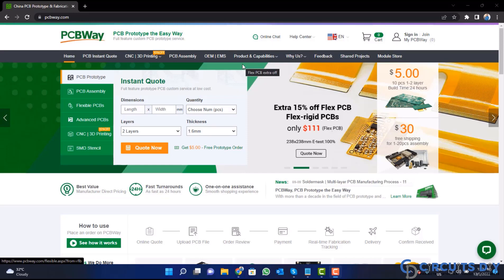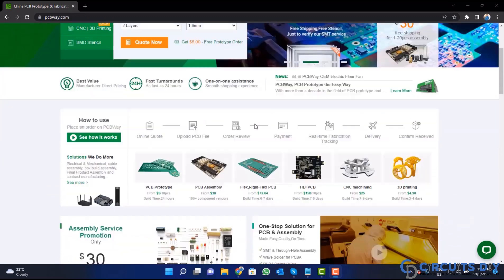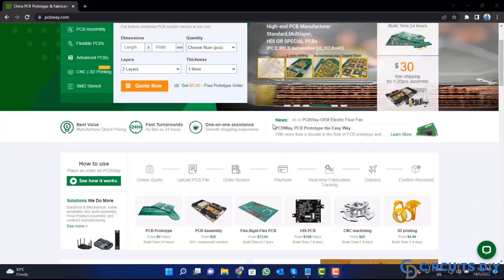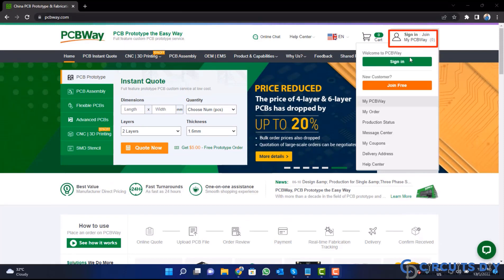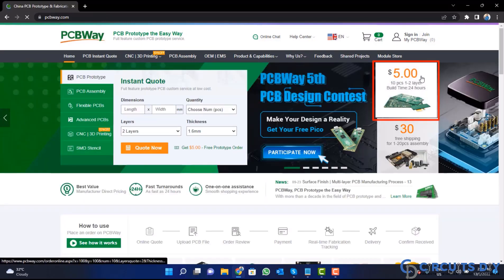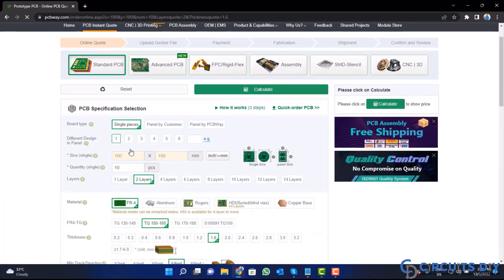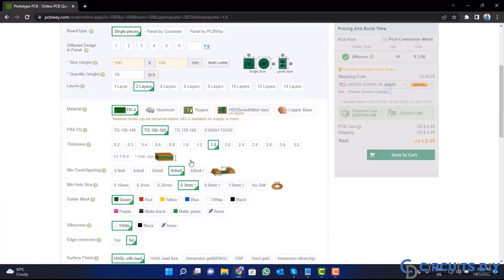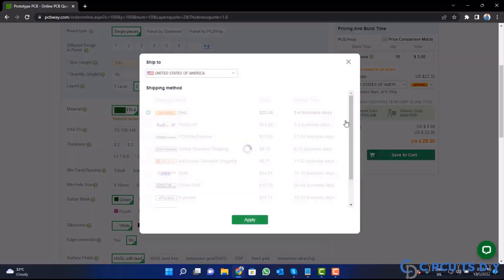This video tutorial is sponsored by pcbway.com. They are providing you high quality PCBs for just five dollars only. Visit the website and click on the sign-in button to create your account, then click on the five dollar for 10 PCB button. Fill in the specification like number of layers, dimension, color, and quantity, then select your country and a shipping method.